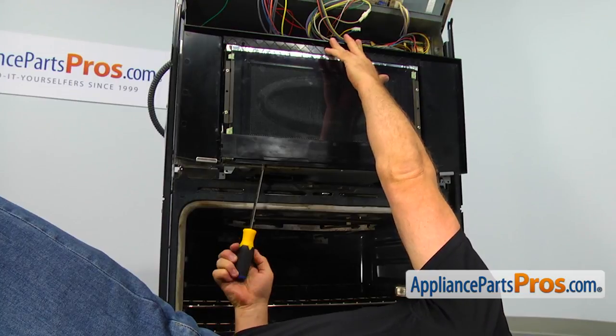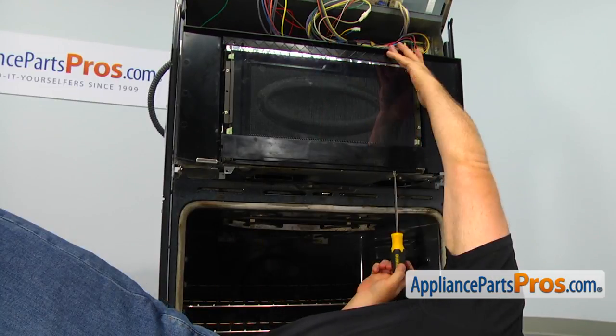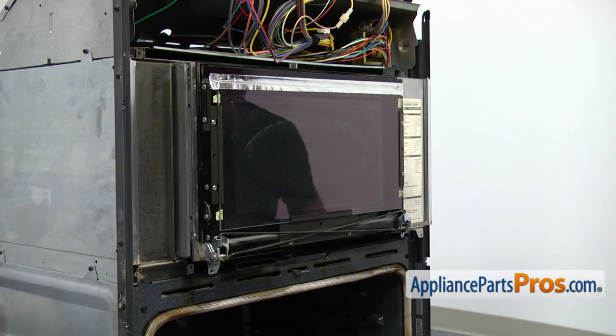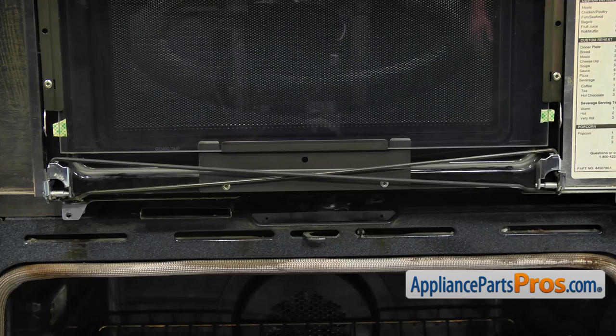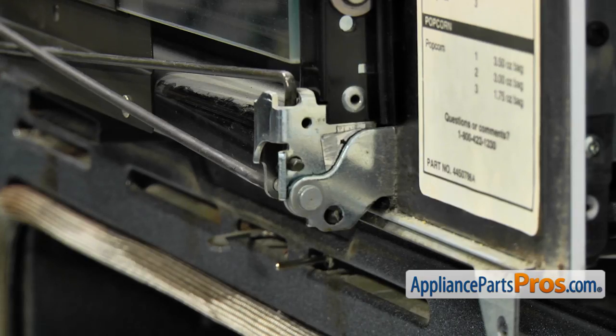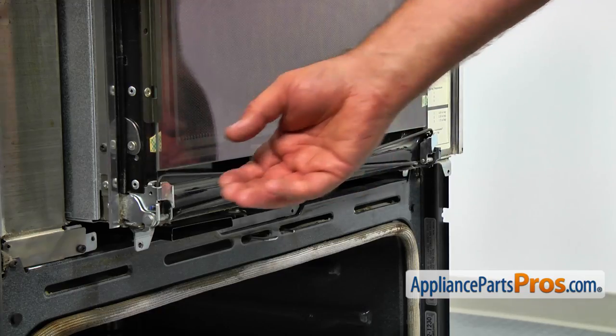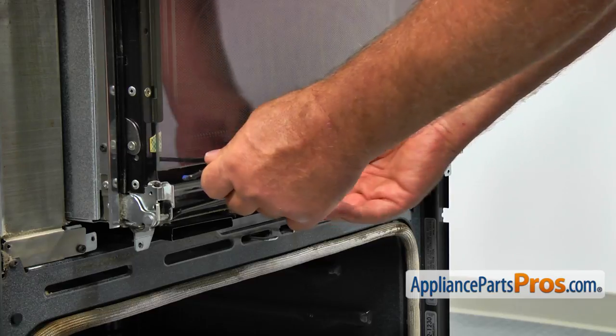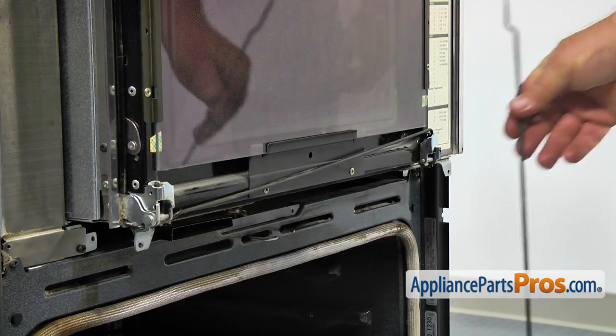Pull the microwave out of the mounting frame a few inches. Now we can take out both Phillips screws at the bottom of the frame and remove the door frame. Here at the bottom of the door you can see two cross torsion springs. One of them usually snaps at the curved end on the side, as you can see in our case. Push the end of the spring towards you to release it from the groove, then slide the spring out and remove it.